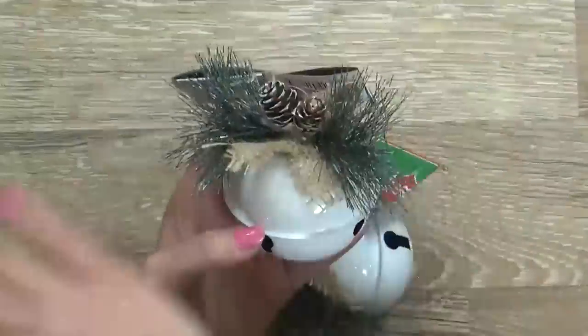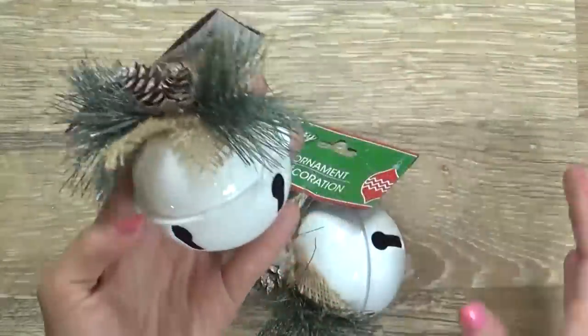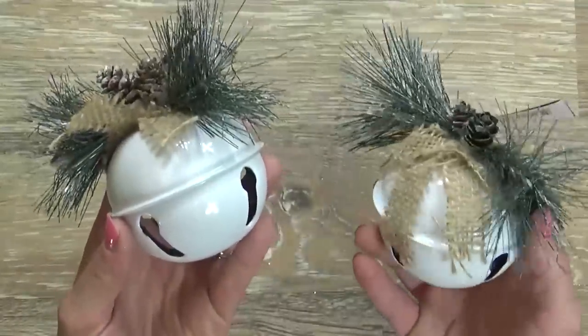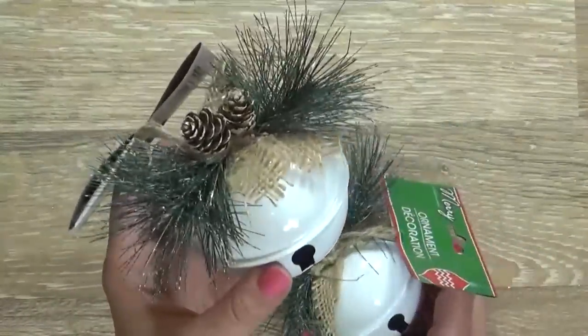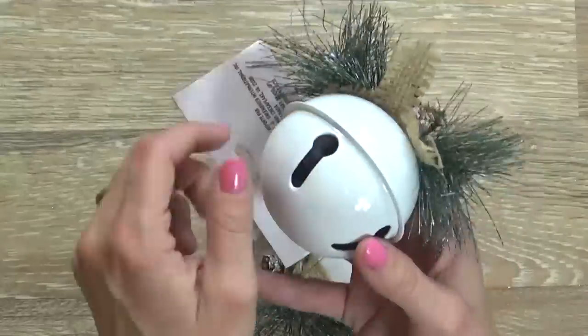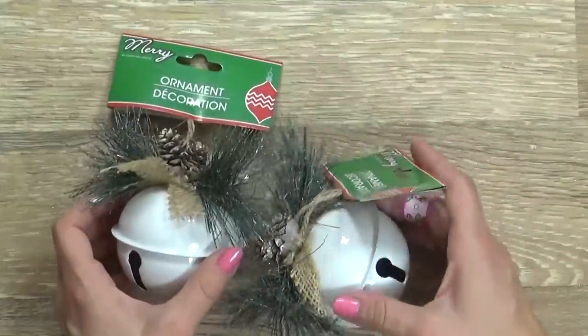Interestingly, they actually had these metal bells at the Dollar Tree last year, and I think I picked up six of them then. They're very sturdy, made of metal, so now I have two more to add to my tree this year.